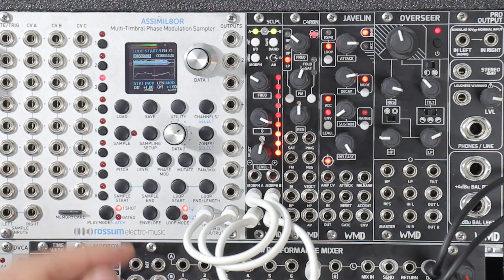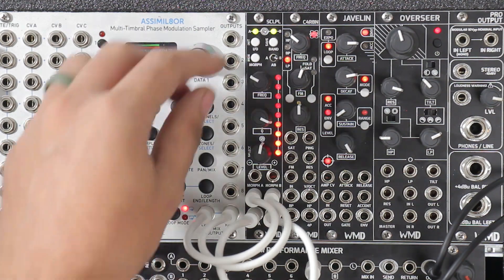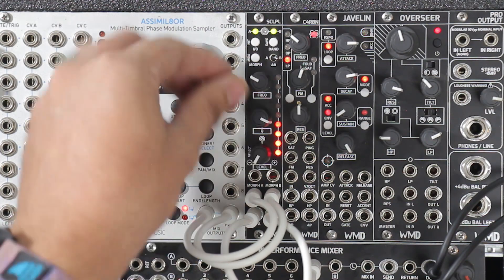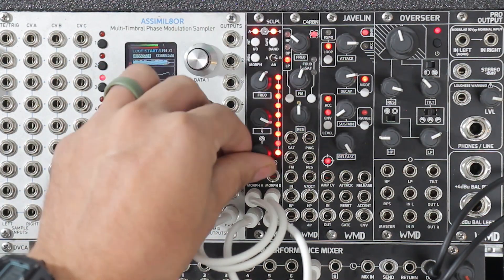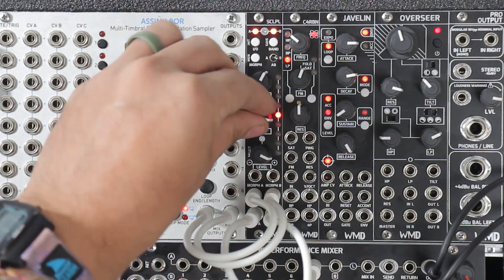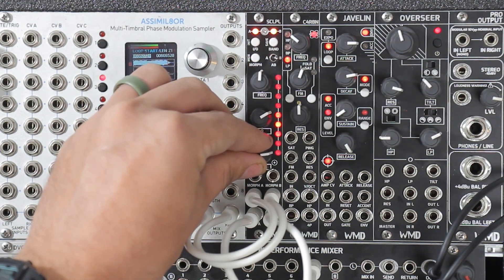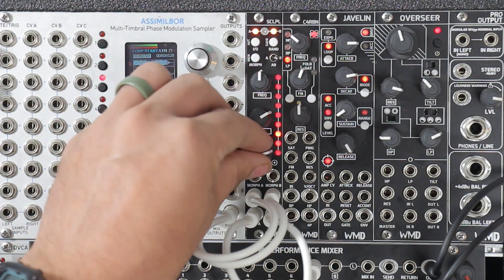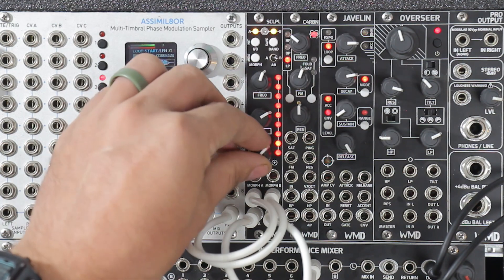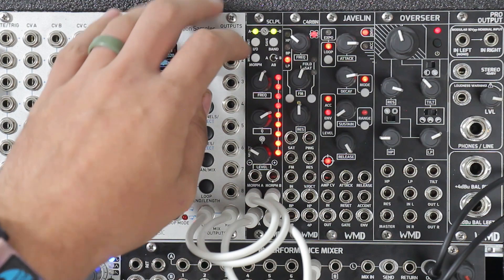Let's bring this up. So now we can go through here and we can make a filter just for the right side. That's nice. Clipping my mixer again. Here we go. That's kind of cool. Let's go bring these highs back to this side.